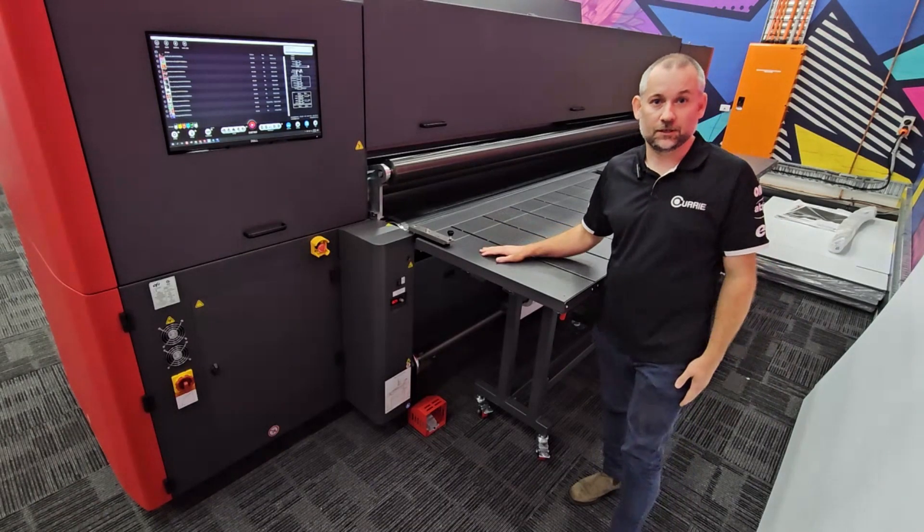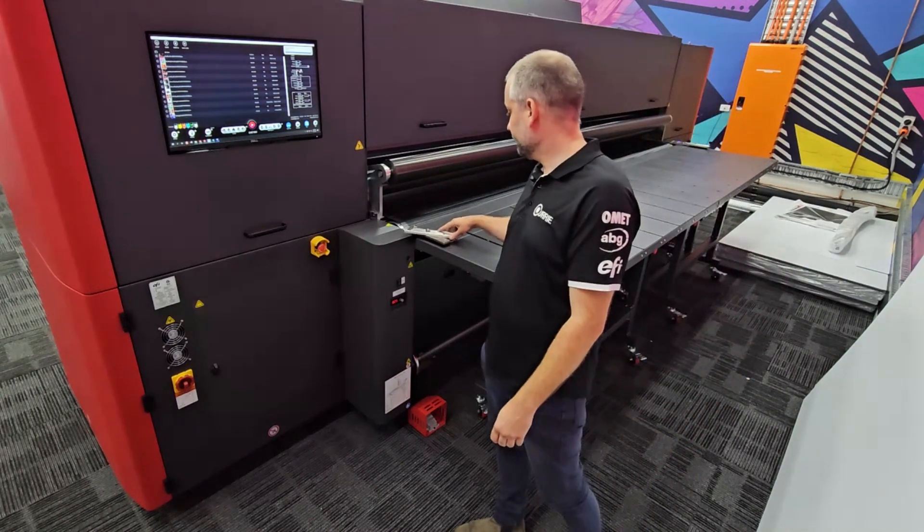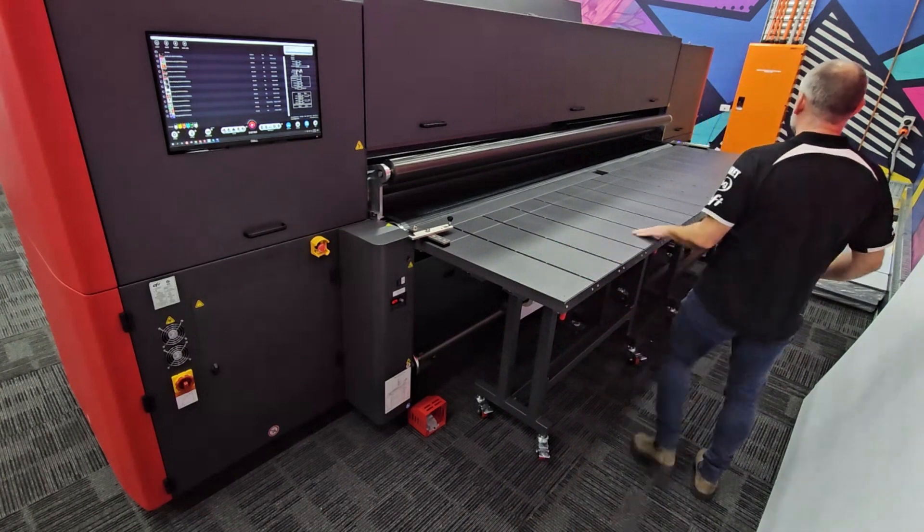We've finished printing the rigid sheets — now it's time to change over from the flatbed to the roll-to-roll. We just unclip the tables, very very simply.